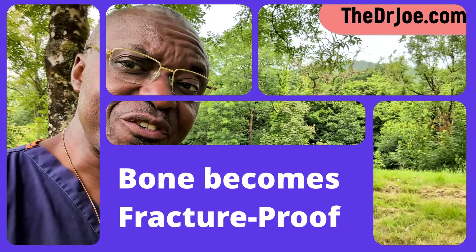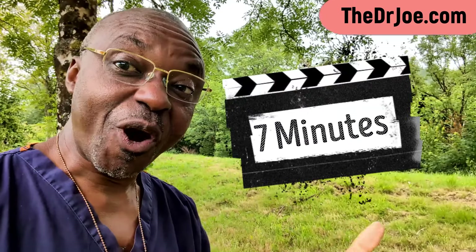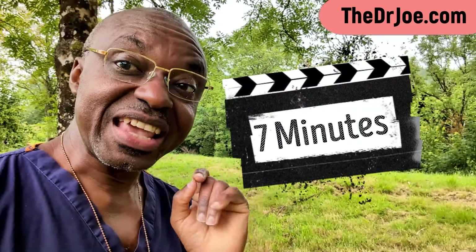Now, if you are over the age of 50, I've got something special for you. You want to pay attention to what I'm about to say in this very video, because I'm about to share with you a unique exercise that will take you just about seven minutes to perform. And when you do this exercise on a regular basis, you are more or less fracture-proofing your bone — in particular, the femoral bone — from breaking in future.